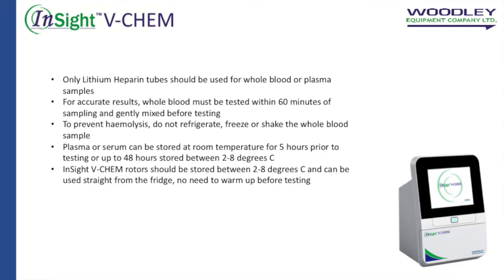Only lithium heparin tubes should be used for whole blood or plasma samples. For accurate results, whole blood must be tested within 60 minutes of sampling. To prevent hemolysis, do not refrigerate, freeze or shake the whole blood sample.